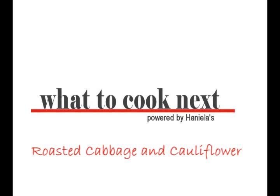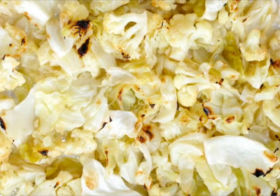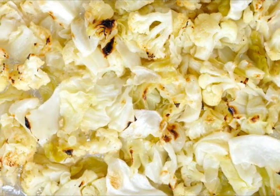Hi guys, welcome to What to Cook Next. Today I'm going to show you how to make roasted cabbage and cauliflower. You can make this as a side dish to your meal or you can enjoy it as a meal itself. Personally, I make it during the week, store it in the fridge, and keep munching on it.